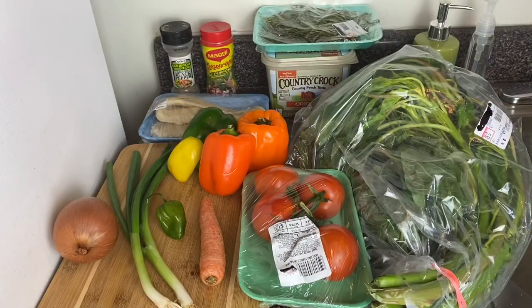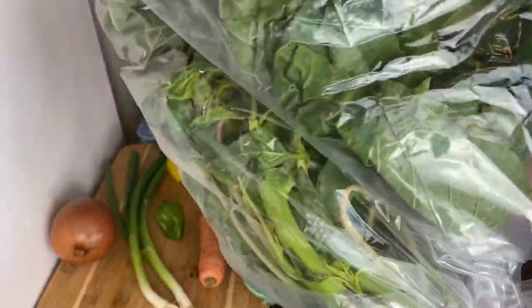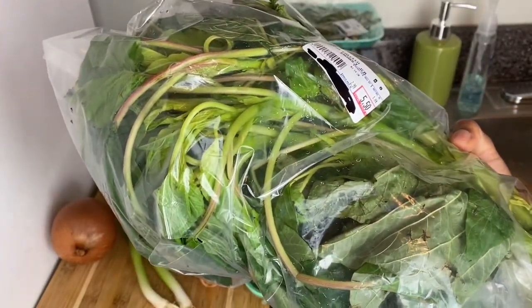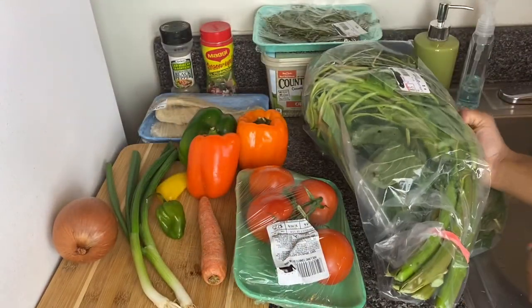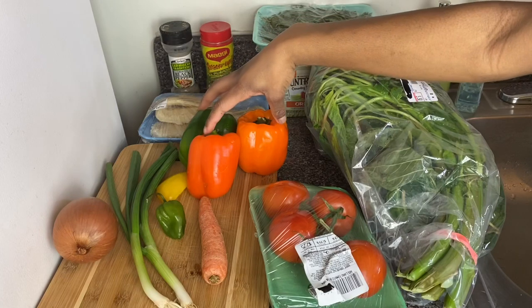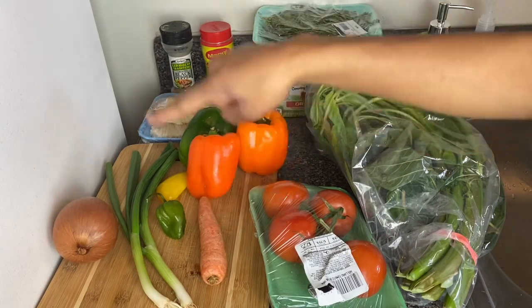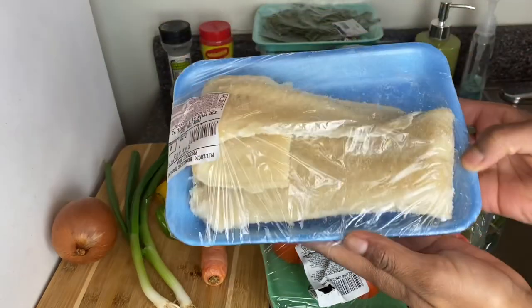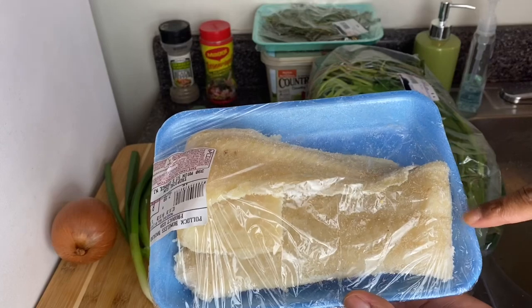I have all my ingredients here. First I've got my callaloo — I got it at my local Jamaican supermarket. You could also get this at the Caribbean aisle in your local supermarket, or you could use the canned version. I've got my tomato, some sweet peppers — green, orange, and a little piece of yellow — just to give it that colorful blend. I've also got my carrot, scotch bonnet pepper, scallion, and onion. And of course, you cannot make callaloo without some saltfish — this is the boneless saltfish.